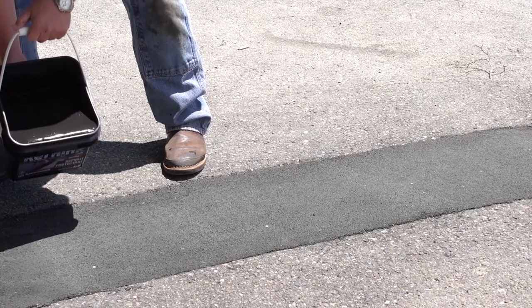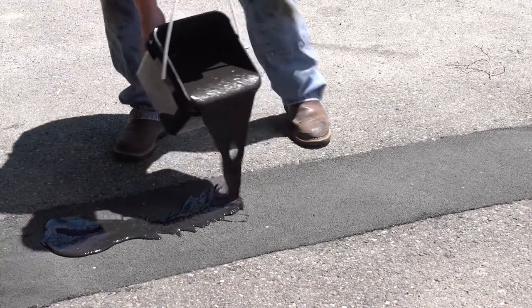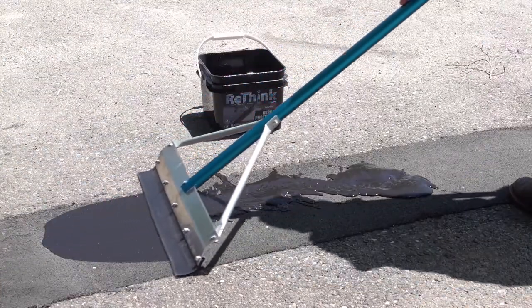Under most circumstances, the repair area can be opened to straight-through traffic immediately. For additional strength and to prevent abrasion, apply Rethink Asphalt Protectant once the patch has cured.